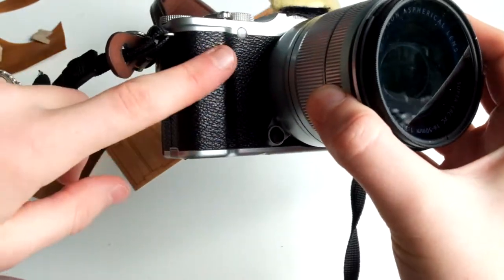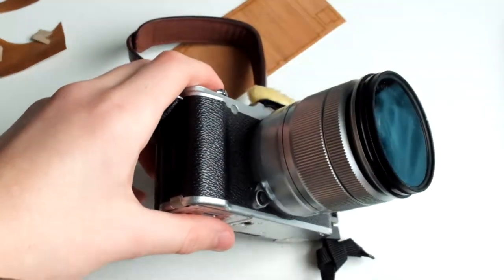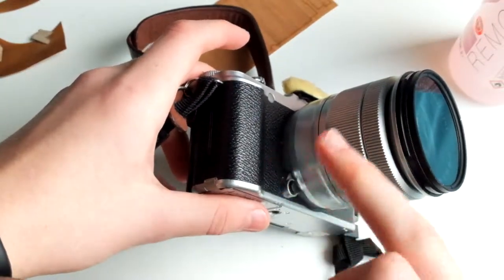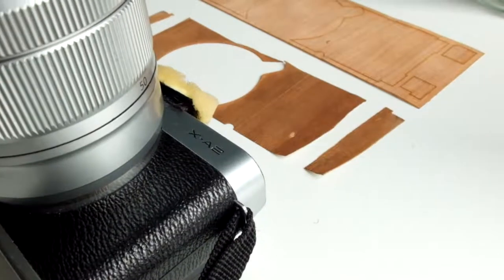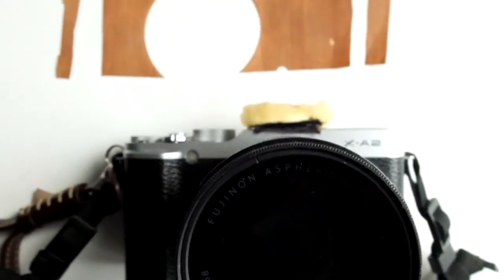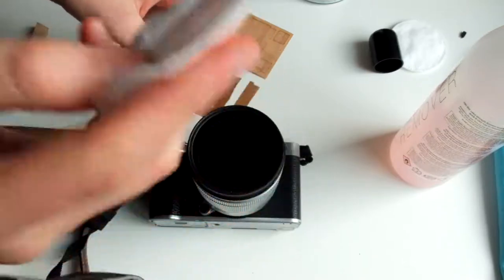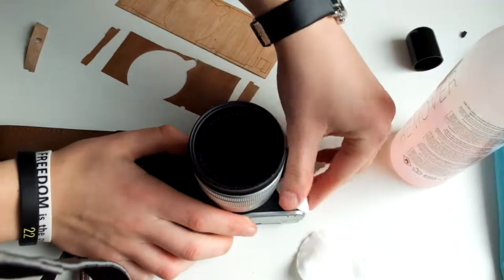There is no residue left over, but an important thing to note is that you're going to need to use nail polish remover and some cotton pads to get it really clean before you put on the new cover. I have just cleaned it with nail polish remover. Now I'm going to dry it and make sure there is no moisture underneath.